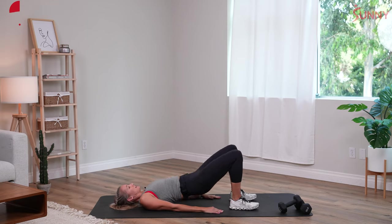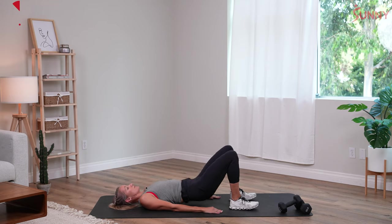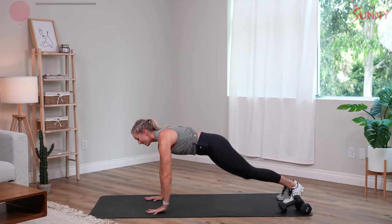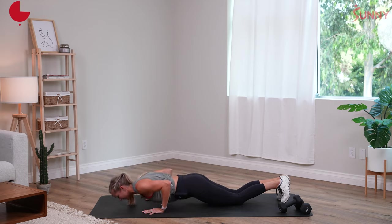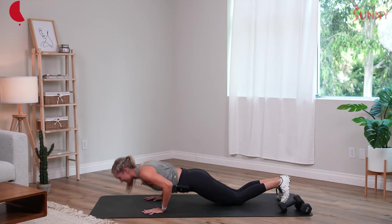We've got about eight more seconds here, and then we're gonna flip over into a set of push-ups. Into our push-ups here — options to be on your feet or on your knees. Either way, we've got 30 seconds. Actively pulling yourself down into the push-up, and then exhaling as you come up.